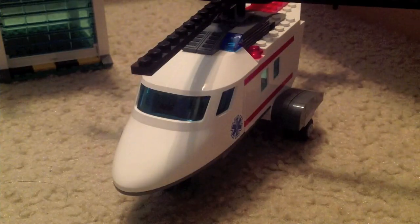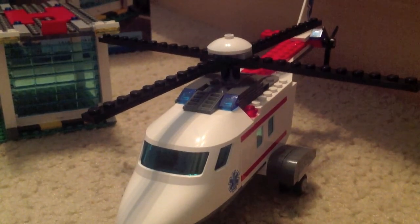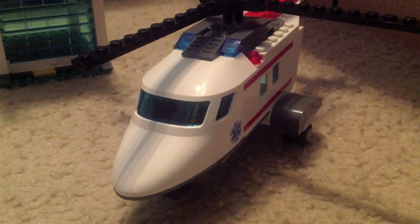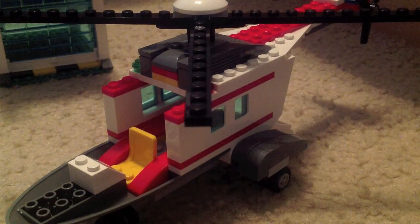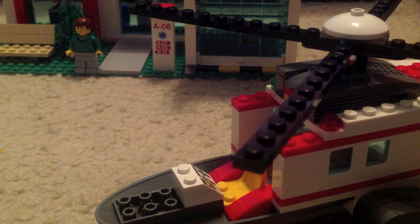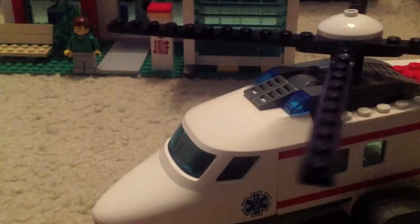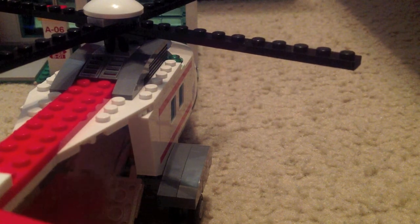Let's take a look at the helicopter — I really really love it. This is my third Lego helicopter and it's really nice. It's got the rotor blades, and you can take the top piece off to reveal the controls with a yellow seat where you put the helicopter pilot. It's got some windows, and the rear door opens and closes very smoothly. You can put a stretcher inside just like the ambulance.